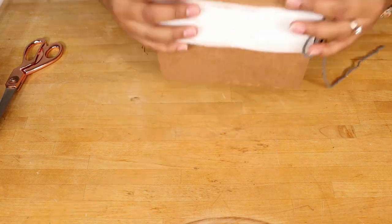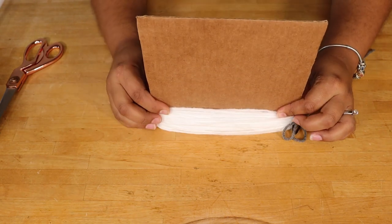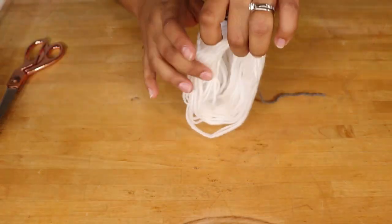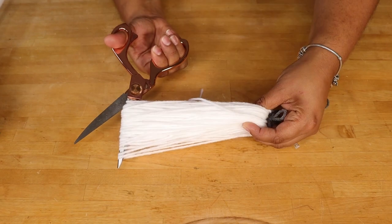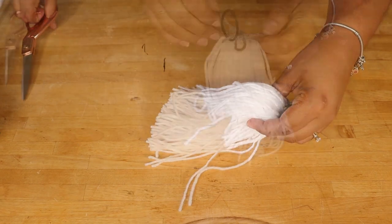Then flip your cardboard sideways and slide the yarn out. Next, get your pair of scissors and cut the ends loose. At this point you can go ahead and tie and secure the tassel with a double knot.